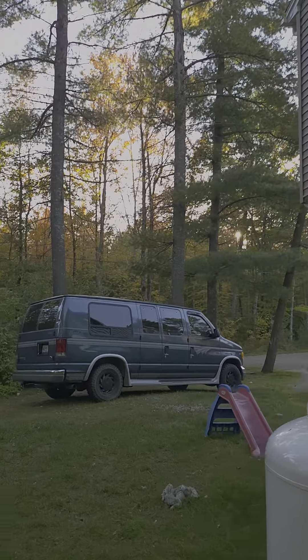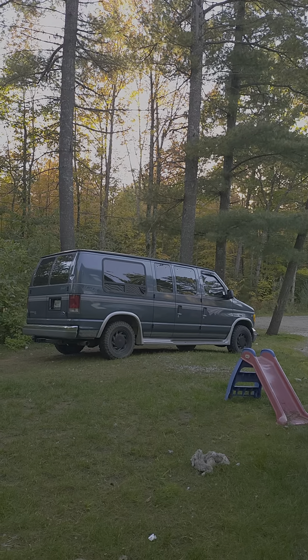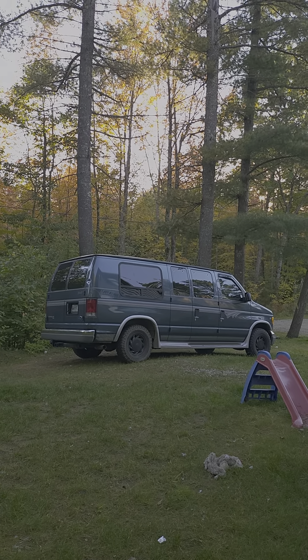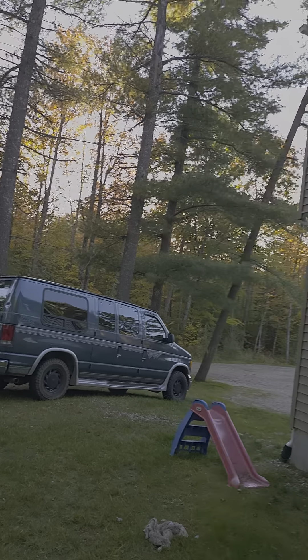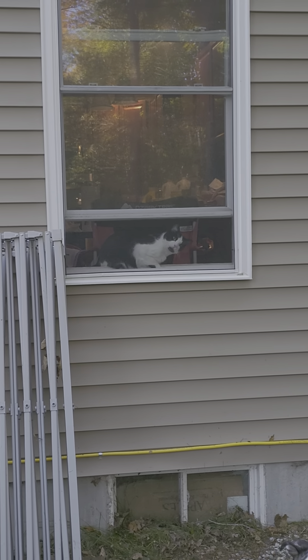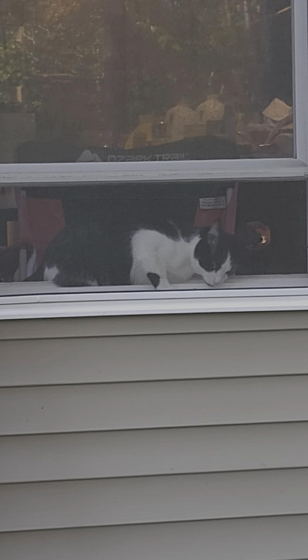We're outside of my metal townhouse. There's the Mark 3 E150, my conversion van. And we've got the little guy in the window watching. He's showing off! What are you doing, Lemmy?